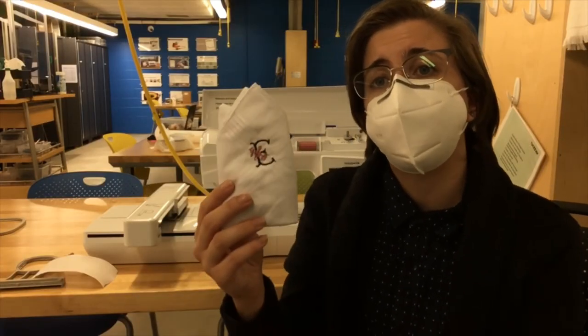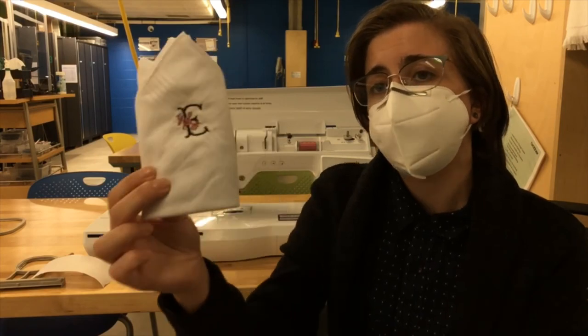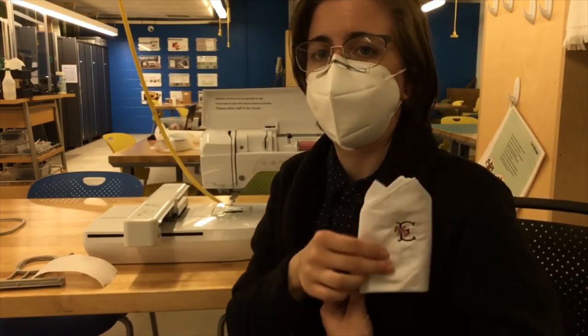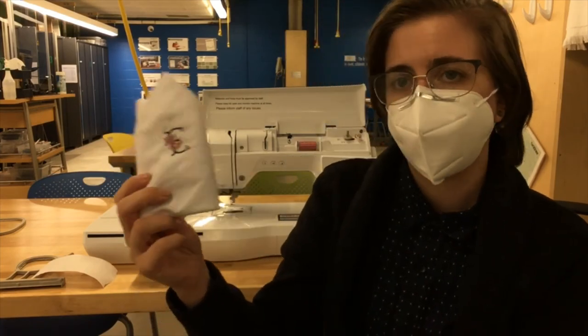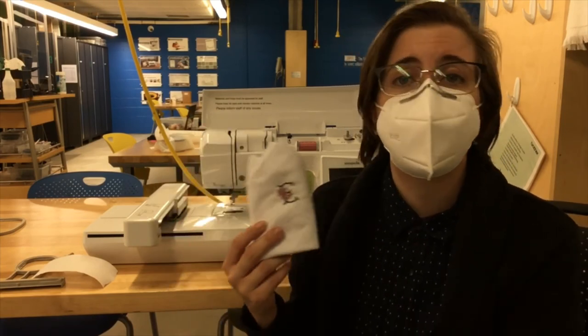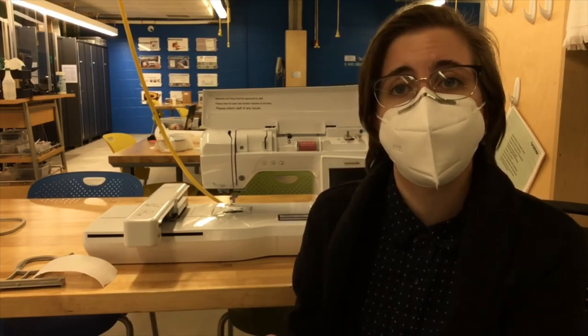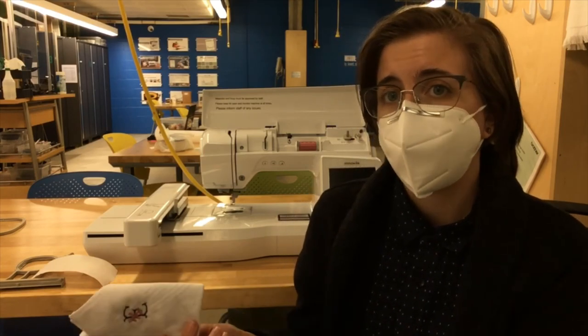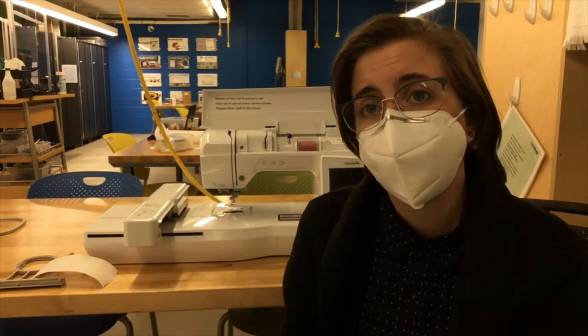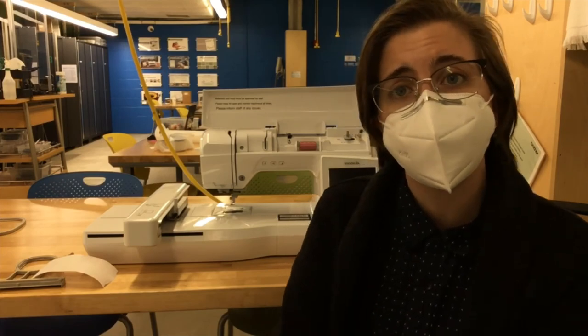Hopefully at this point you have a finished embroidered handkerchief. This is what my one inch monogram looks like when it's nicely folded — you can stick it in your coat pocket for a special occasion. Yours might look different if you used the two inch monogram or created your own. If you want to show us how yours came out, post about it on social media using hashtag Elmhurst Makery or at ask Elmhurst. We hope you enjoyed this craft and it inspires you to do more embroidery designs. Thanks, have a nice day!